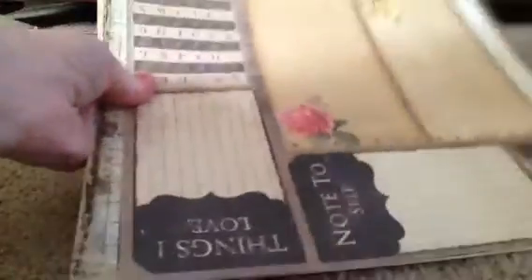I also have some of the romance novel papers because I absolutely love them. I will probably reorder some more and make something for myself because I love this line. They have really cute journaling cards and I've already cut some out.